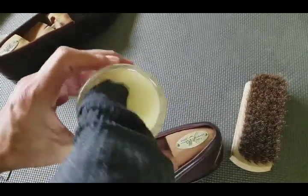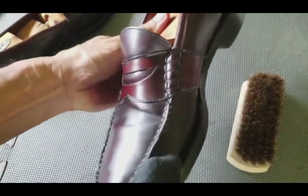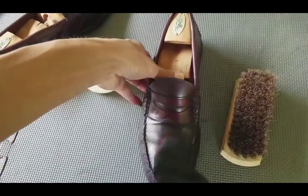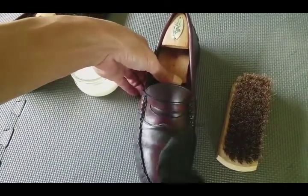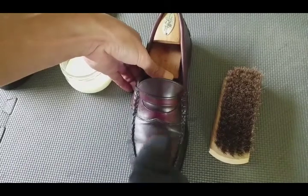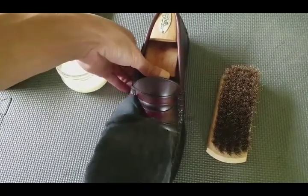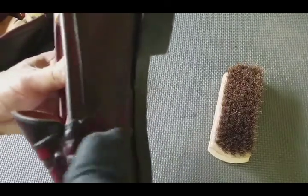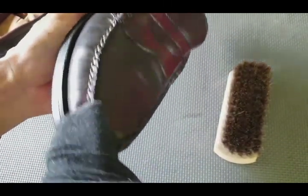You don't need much wax — just a thin coat and it'll last about six months. It's no different than polishing any other pair of shoes. It's going to give a satin finish — not matte, not semi-gloss, more of a satin finish.